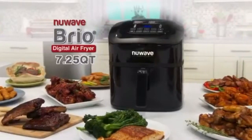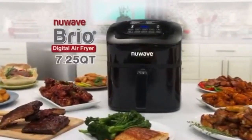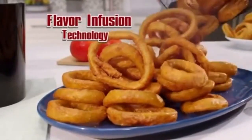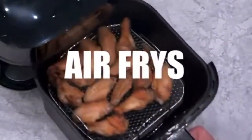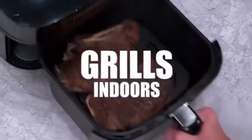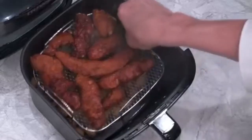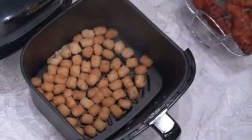Using the new Brio digital airfryer by New Wave — the world's first digital airfryer with flavor infusion technology. It's a smart digital airfryer that air fries, roasts, and grills indoors with up to 70% less calories.